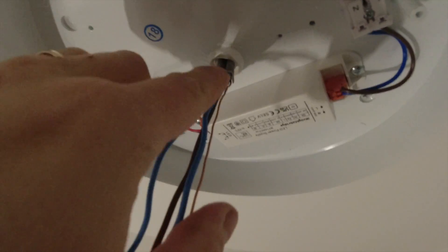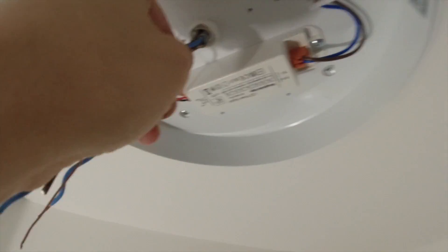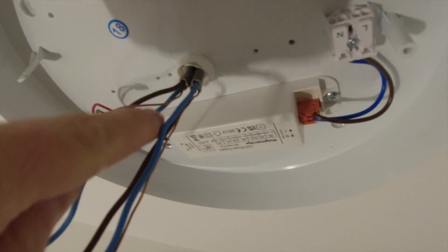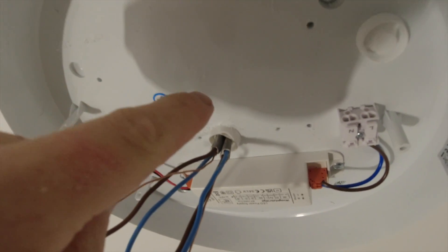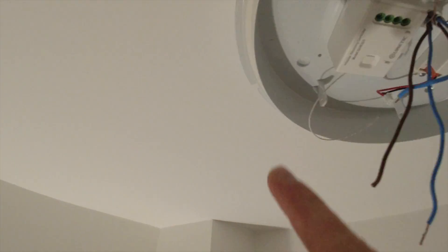I've drilled out the hole. What you want to do is get the double insulation into your fitting - you've got enough on those to get that in. You don't want to leave that up inside the ceiling. What we're going to do now is rather than putting these straight into the light, we're going to wire these through the kinetic receiver and then into the light fitting. I'll fix that in and show you the connections.